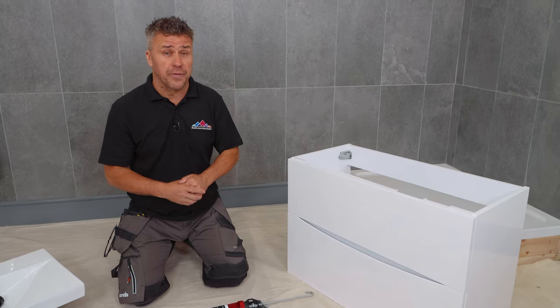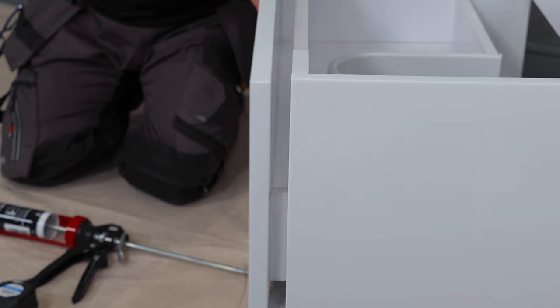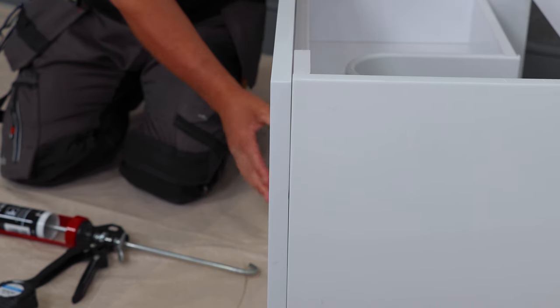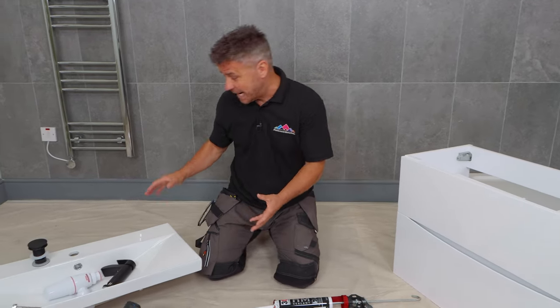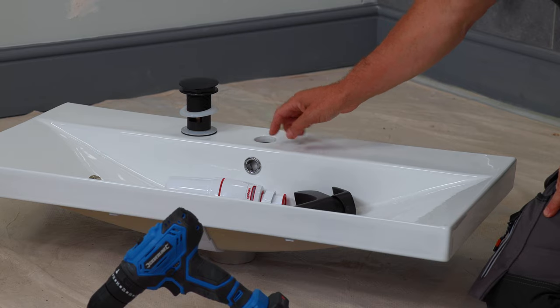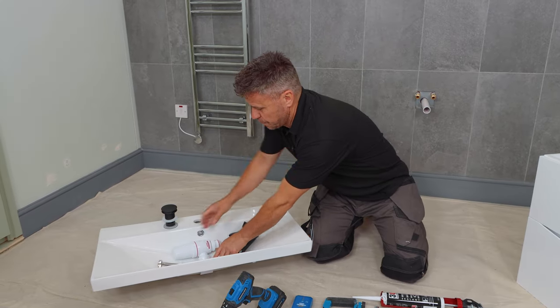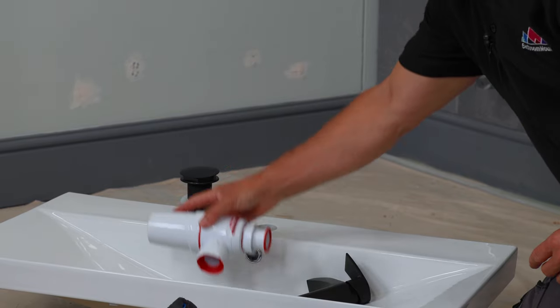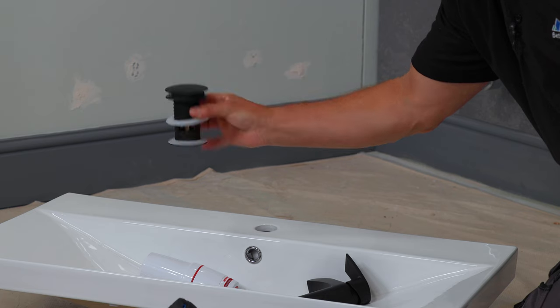First off, check that you've got all of the products. Take your unit out of the box — it already comes assembled with your two sliding drawers. It'll also have the sink, which is designed for a monoblock mixer tap, just like this one. We're going to be using a bottle trap for the waste, and of course you have your plug section here.